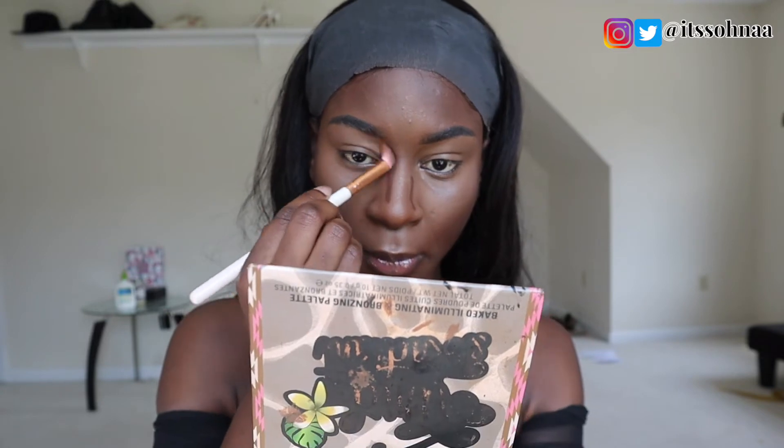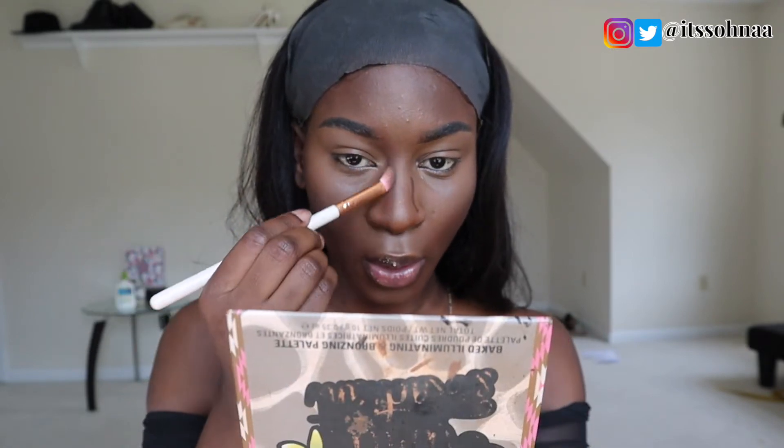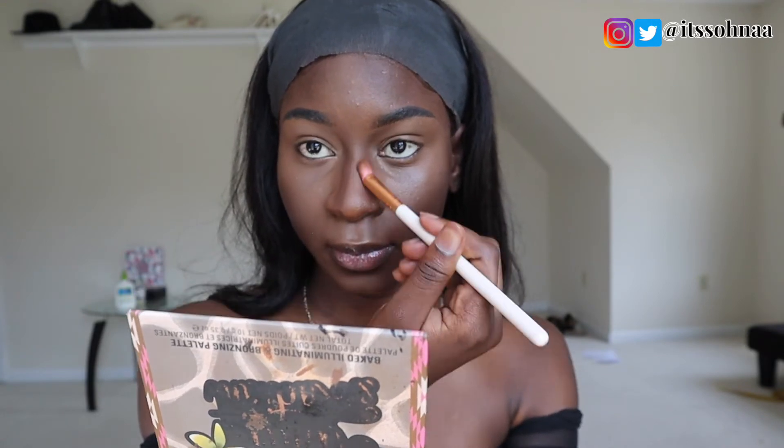I'm going to go in with an angled blending brush to contour my nose, just like so. I'm going to make sure I take it up to my eyebrows. Then I'll go in with the Beauty Blender to remove any harsh lines between the contour and the concealer.